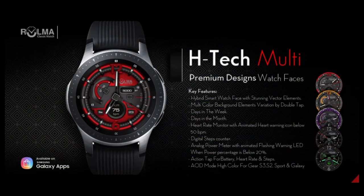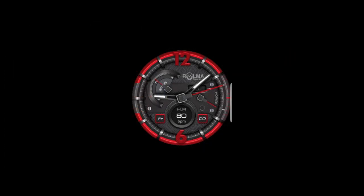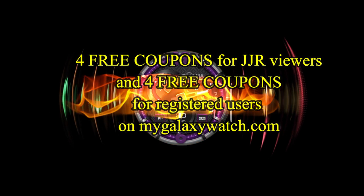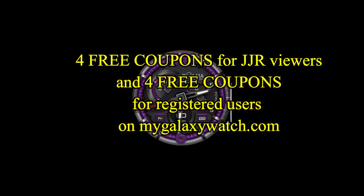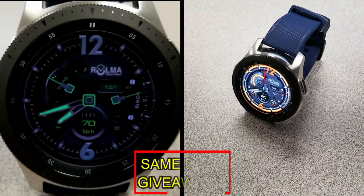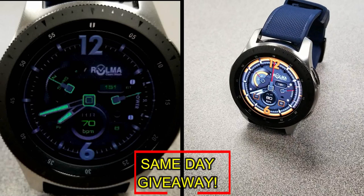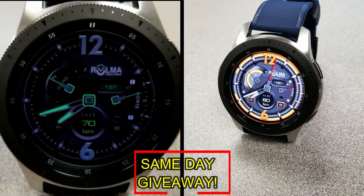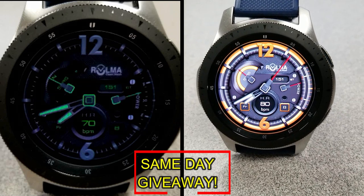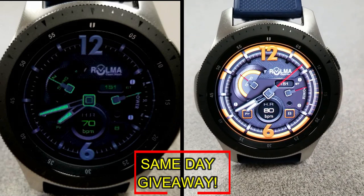If you want more information on the watch face reviewed today, simply do a search in the Galaxy App Store under the name of this face, or check the video description as I left the direct link there as well. I'm also giving away coupon codes to random viewers that comment here, as well as coupons to random registered users on the watch face community website mygalaxywatch.com — so you have two chances to win, but remember you have to be a registered user to participate, so make sure you go sign up.